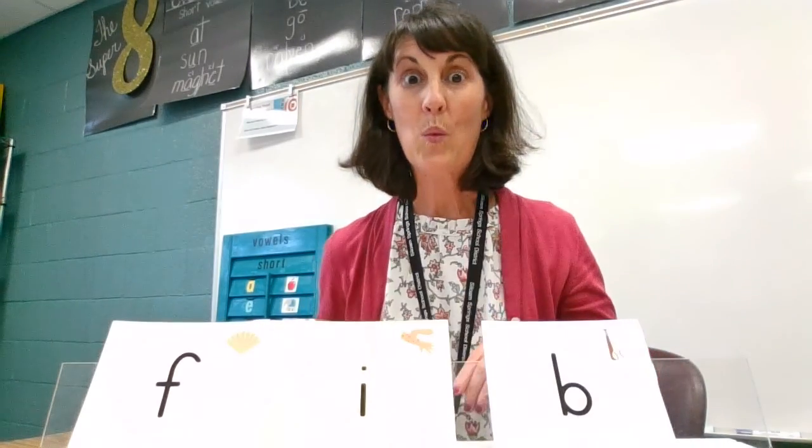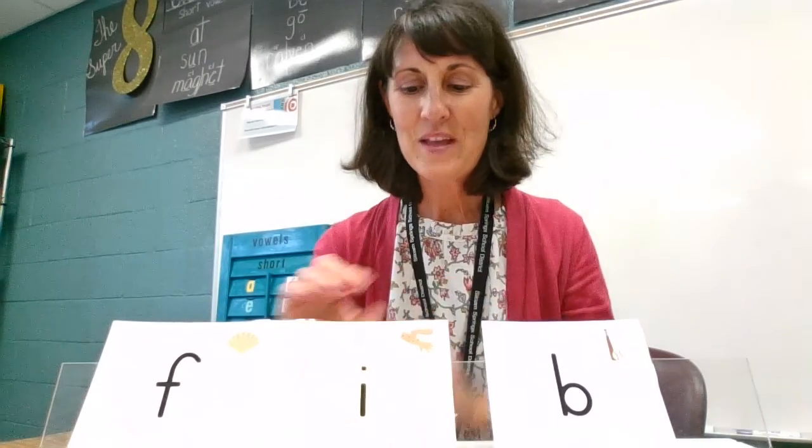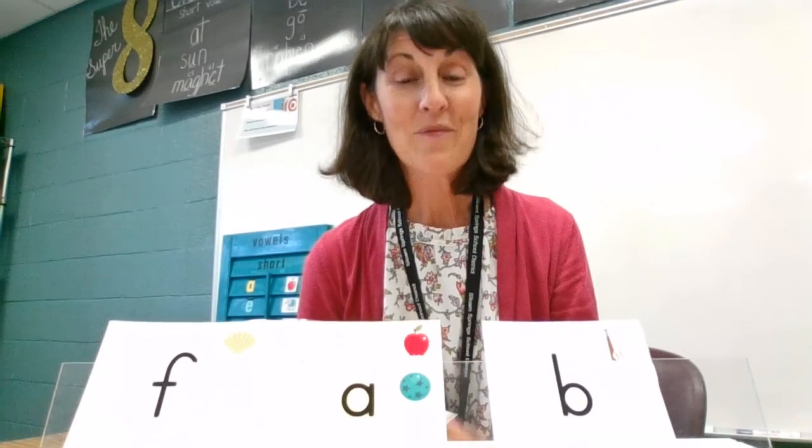Very nice. I think we've got one more. I-B, fig. And I'm gonna change my vowel. F-A-B, fab. You did a fabulous job. Very good blending. And all of these syllables were closed — closed syllables with a short vowel. Good job.